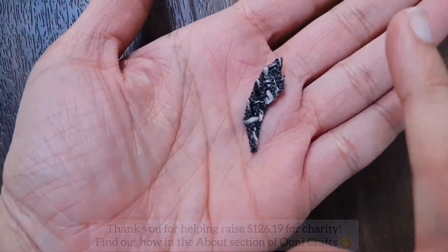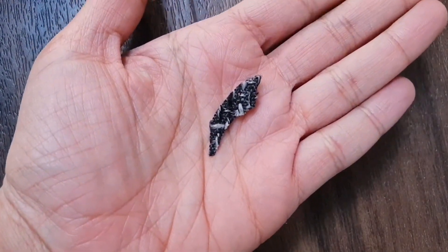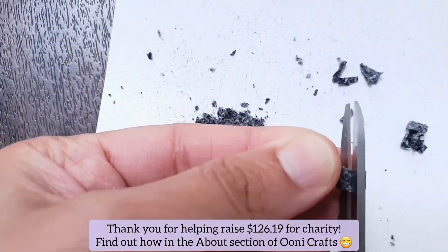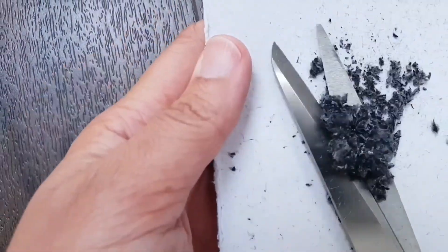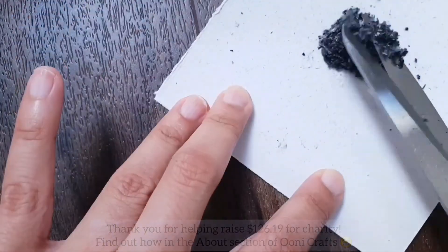Once the patch was dry, I collected any fabric offcuts from trimming that circular piece, took a very sharp pair of scissors, and started cutting them into tiny, tiny little pieces over a piece of paper so I could carefully collect all those microfibers I was creating.